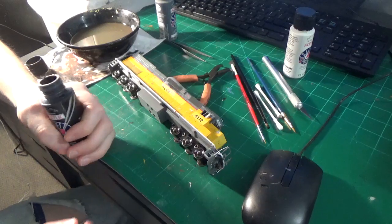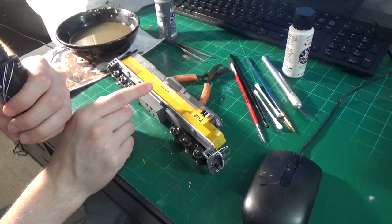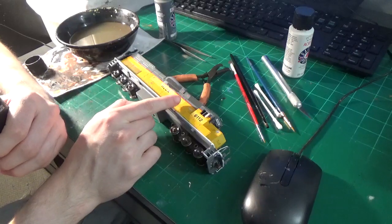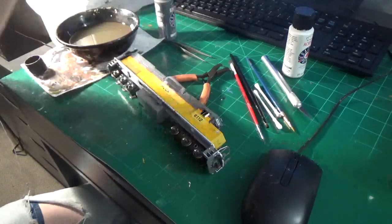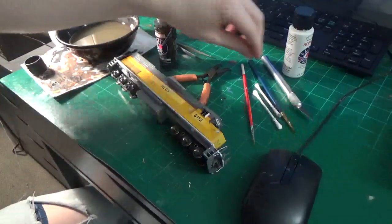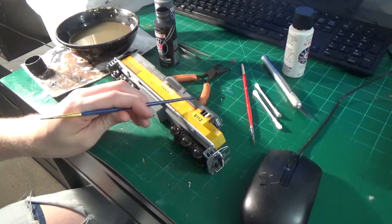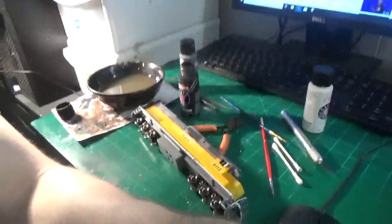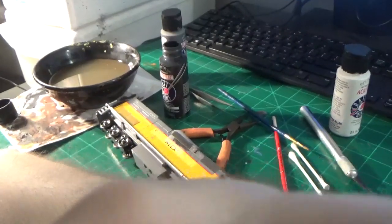So I'm going to start blackening the grills on this. This is a common thing on these locomotives — the grills get pretty dirty relatively fast. Obviously this engine has quite a few years of service, and these things never get cleaned either, so these grills always pick up a lot of grime. I'm going to be replicating that with my black acrylic — I'm using the Anita's brand acrylic. I'll be using my Citadel No. 5 brush and also a liner brush. Even if you're not weathering a model, just blackening the grills makes it look much less toy-like and a lot more realistic.